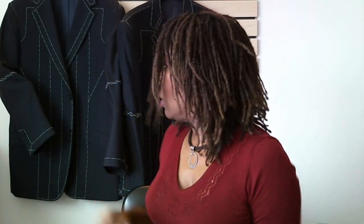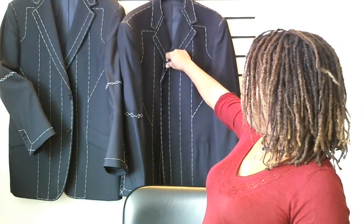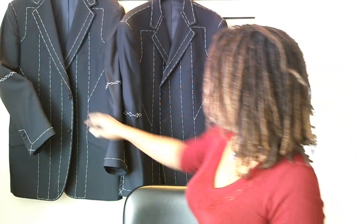I should probably show you this. If there's three buttons on a suit... it's two buttons on that one. This is not going well. I'll be right back.